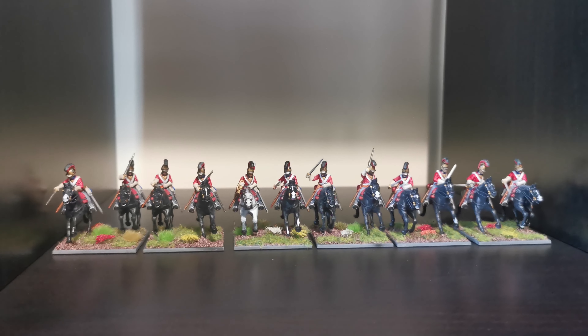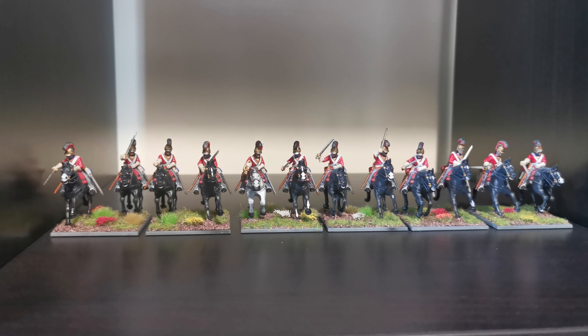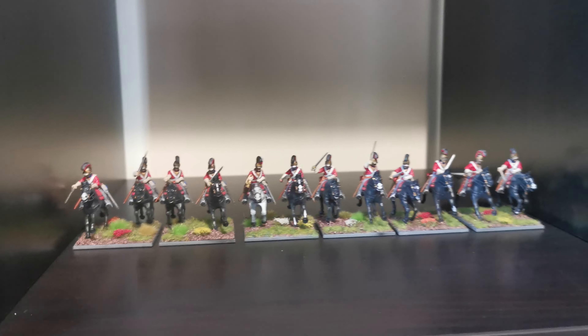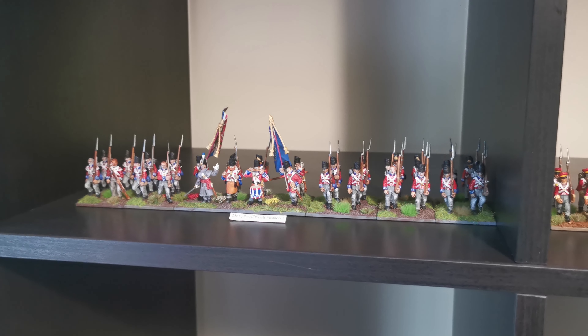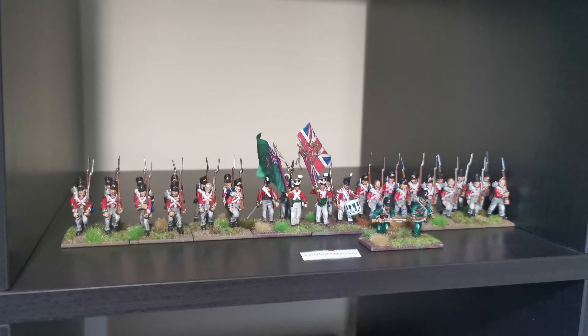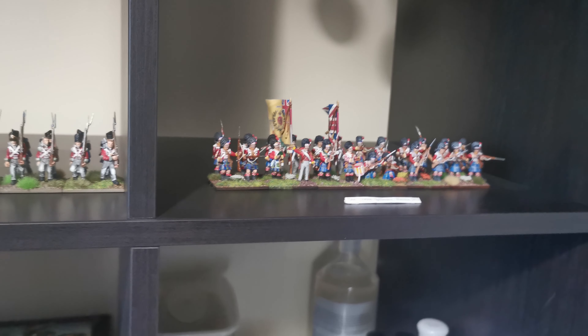I've only got one squadron of cavalry at the moment, which is the Lifeguards — really love doing those and I'm quite pleased with the way they've come out. And I've got the 23rd Royal Welsh Fusiliers, the Hanoverians, the 36th Regiment Hereford, the Grasshoppers, and the 92nd Gordon Highlanders hopefully finishing today. So I've got enough line infantry to start with, but I really need some more cavalry and then I need some artillery.